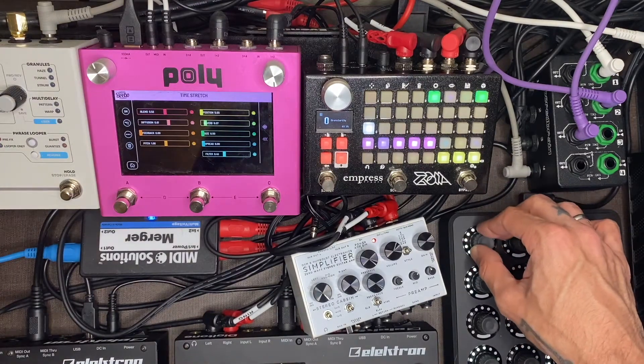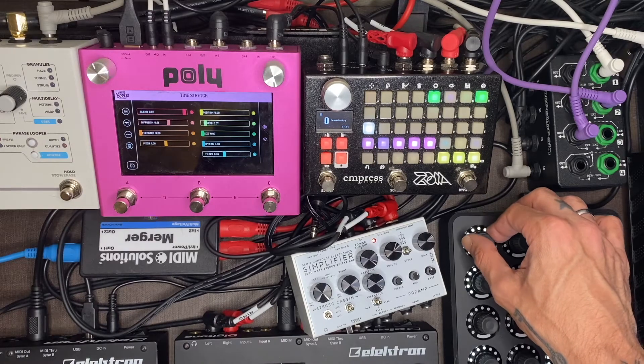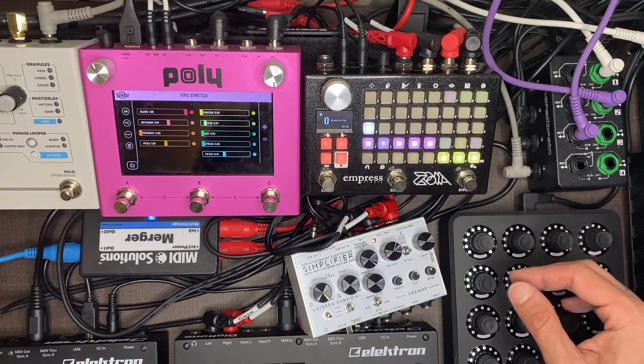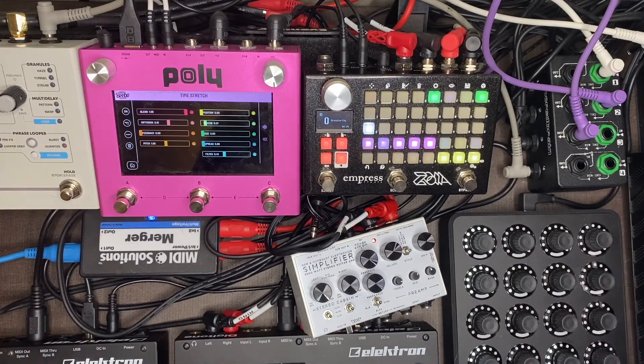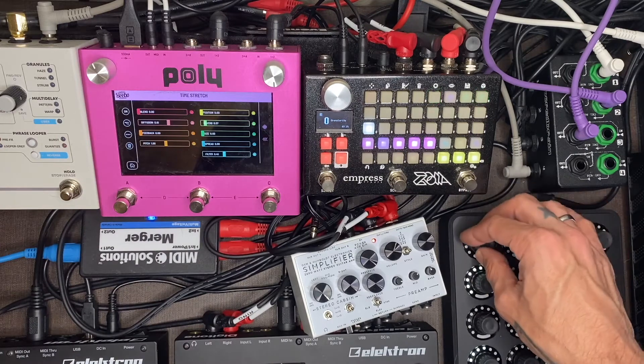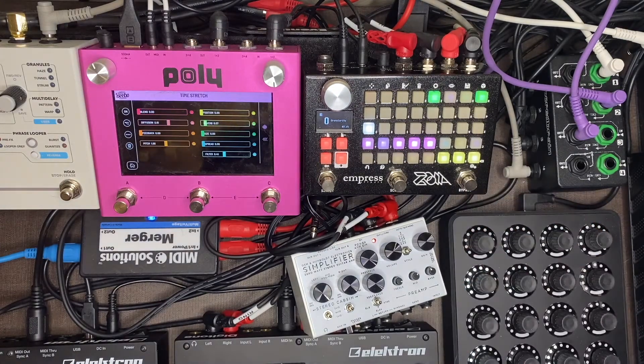And if you notice, the Blend Control — we have it to 100% right away. There's no natural Digitone. Let's add something else in so you can hear some more of that fun.